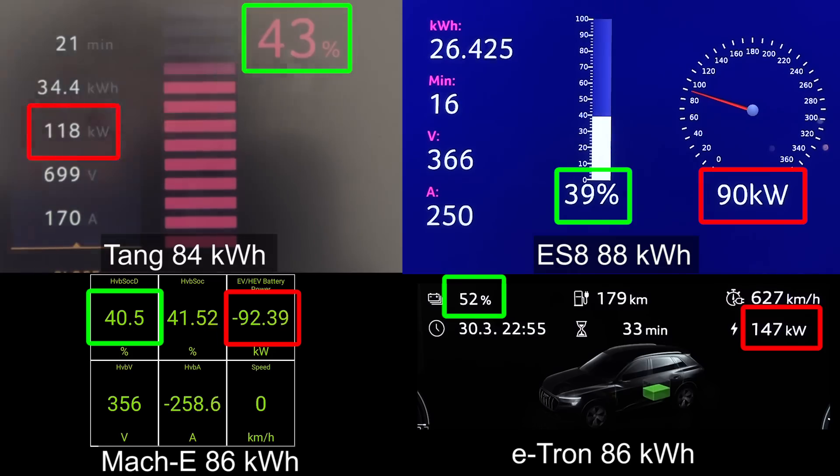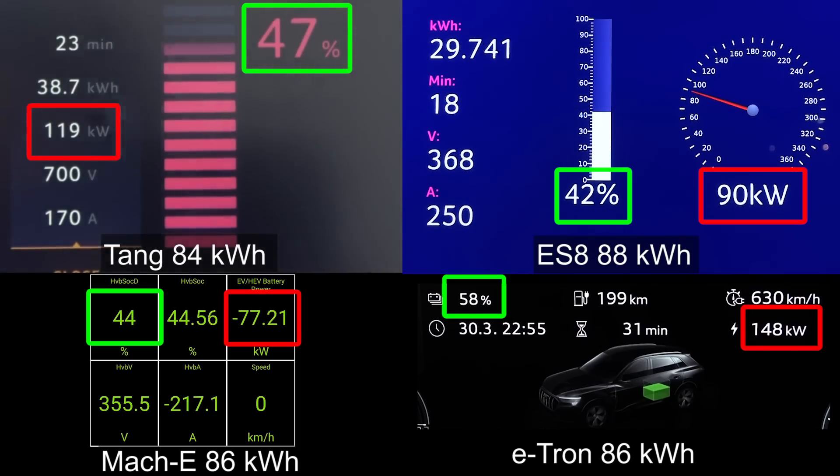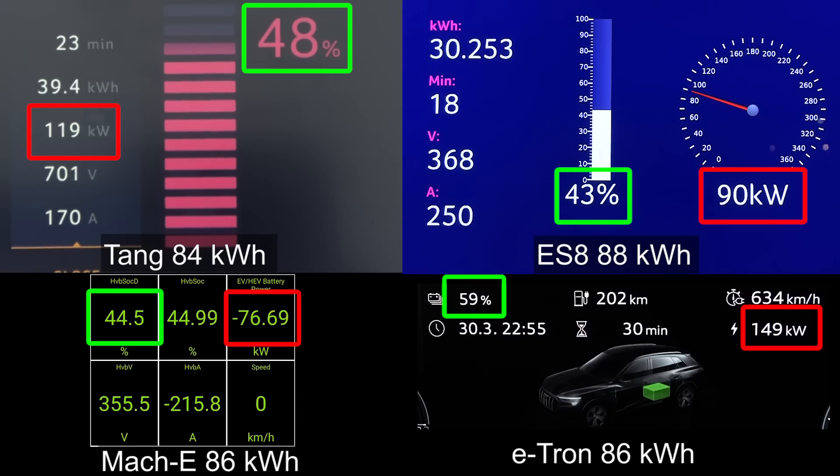Really nice and impressive how flat the charging curve is. There's nothing near the e-tron, of course. But how is the degradation in e-tron versus Tang? Once I get my hands on an e-tron with lots of DC fast charging, I'll figure out how much degradation they have. I've already seen Facebook post indications that the e-tron might have as much as 12% degradation after just two years.